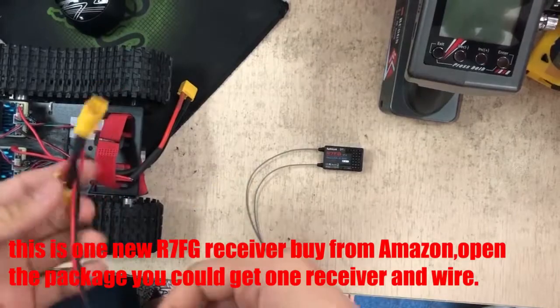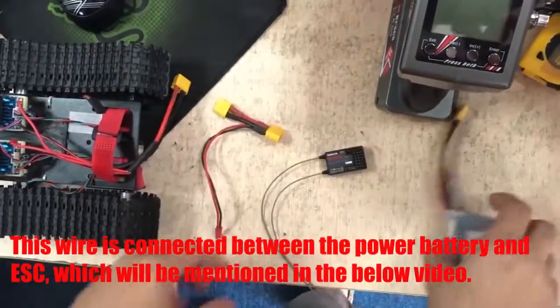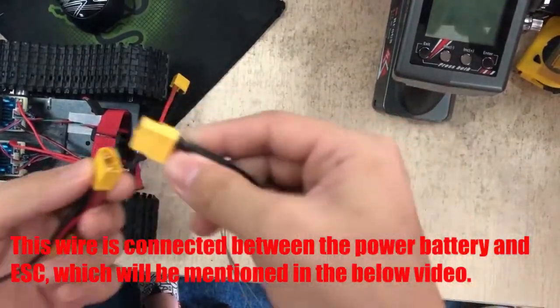Open the package and you will get one receiver and one wire. This wire is connected between the power battery and ESC.